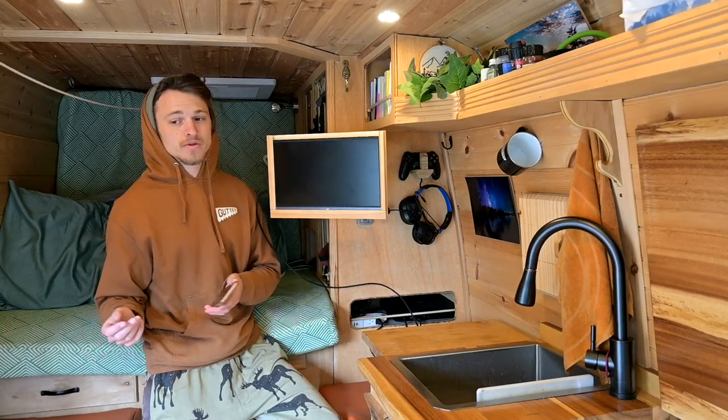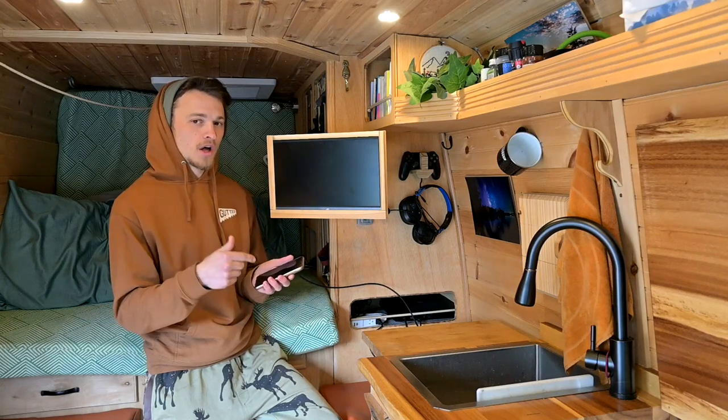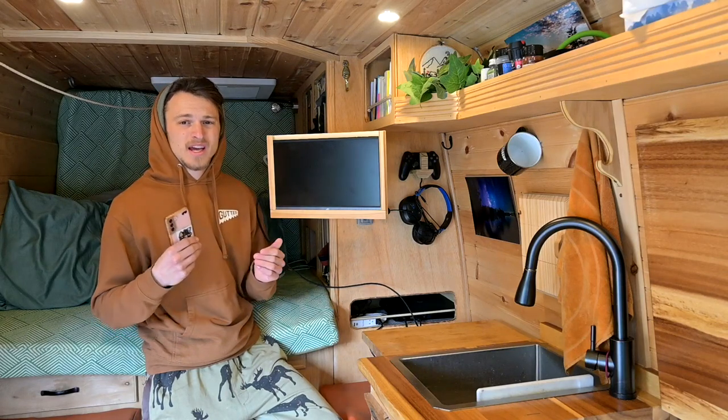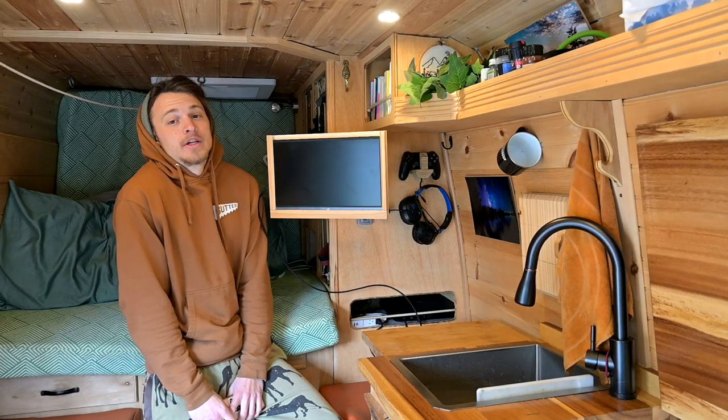You can watch movies and shows — anything you do on your phone you can do on there, and then do other stuff on your phone at the same time. So if you have Samsung, Samsung DeX is definitely something to look into. Apple might have something similar, but I'm not a huge fan of Apple so I really don't know.